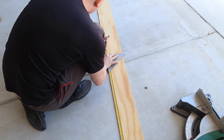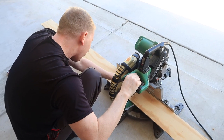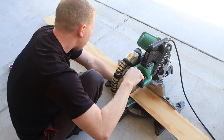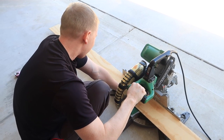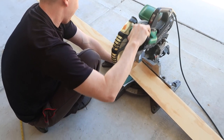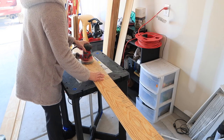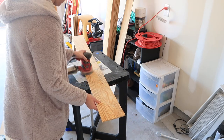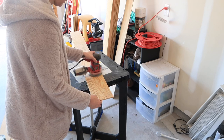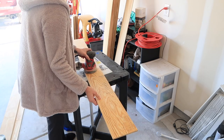So I went to Lowe's and I bought four by eight sheets of sanded plywood - this is the inexpensive way of doing a shiplap wall, a real shiplap wall. We went ahead and cut them to size. I really didn't want staggering; I wanted them to go left to right all the way across the wall. Even though it was sanded plywood, it still needed a good sanding.